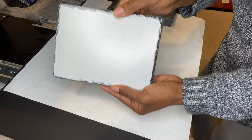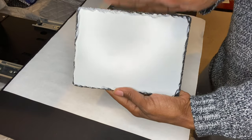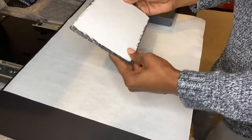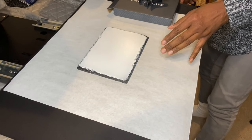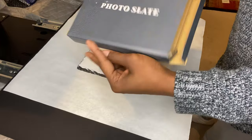Let me show you the slate. This is a really nice slate — it's really thick and durable. You could use this for memorials, weddings, anything you want. Put actual photos on there or make your own designs. I got it from Condi, but the website is dietrans.com — I'll put the link below.